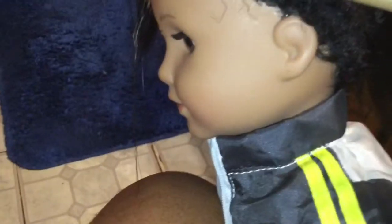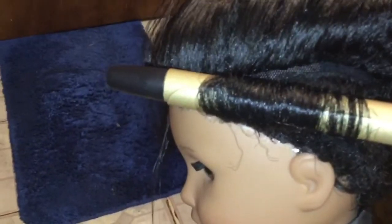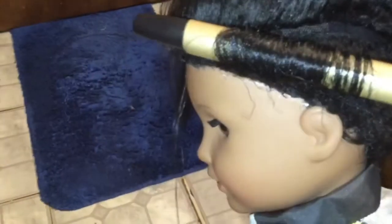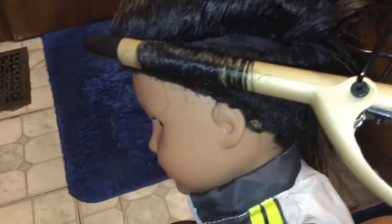Get your curling iron and wind the hair around it as best you can. Just let it sit on the hair for a couple of seconds until the hair starts to curl up. Sometimes you might have to go over it twice depending on how the hair curls — on my other doll there were a few pieces I went over twice.